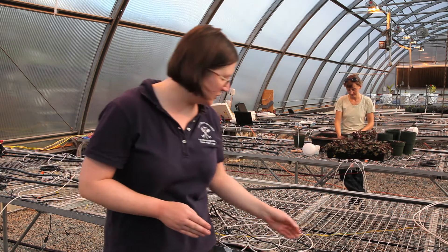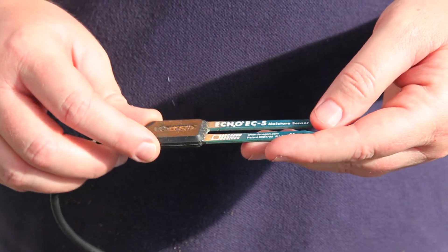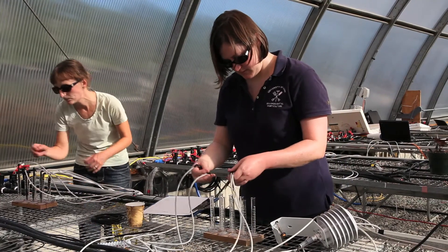Today we're putting in an experiment that uses a very unique irrigation system that can potentially save growers quite a bit of water, fertilizer, and money. This irrigation system uses very small sensors — small enough to fit inside a four-inch pot. These sensors measure the amount of water in the soil, and when the water is below where you want it to be, a solenoid will open up and the plants will get watered with a very small amount of water.